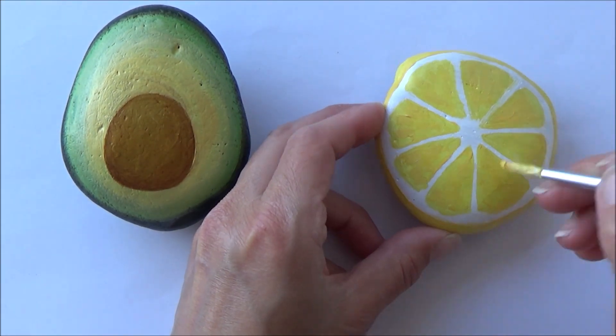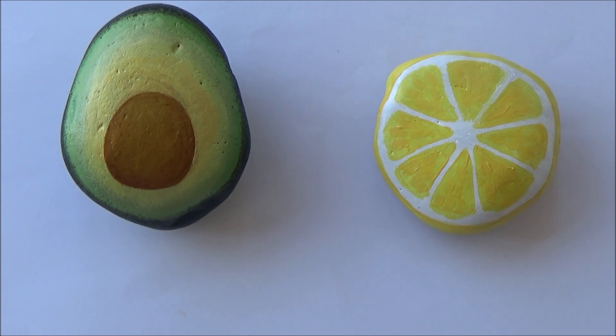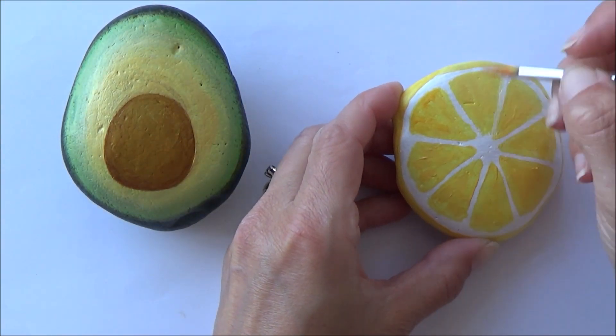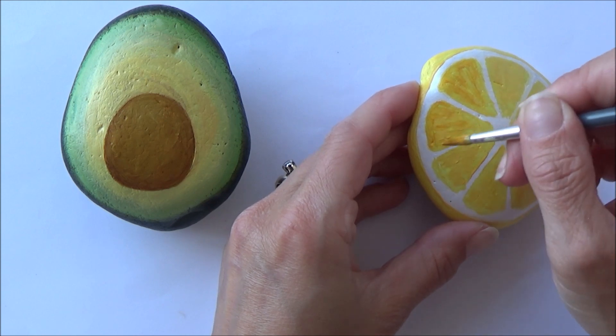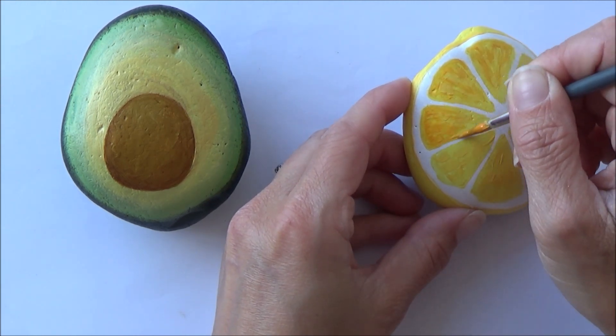Moving back onto the lemon, I decided to add a little bit of texture just by putting in some slightly darker yellow orangey colors, just to make it look a little bit more realistic.